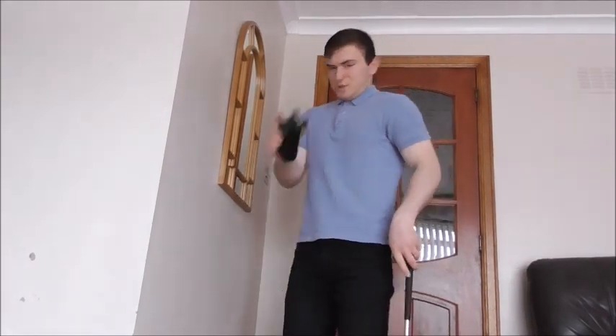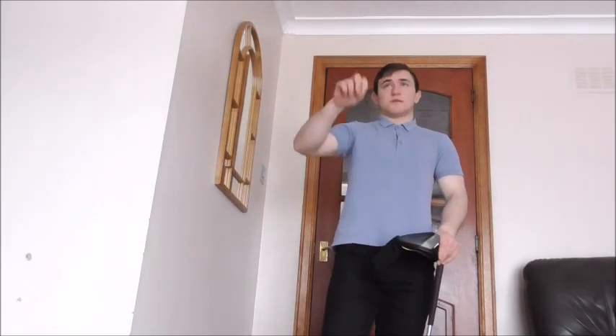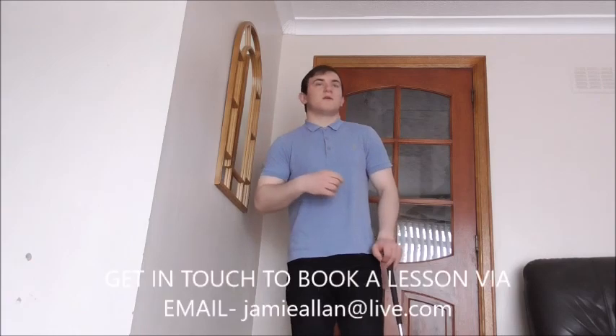Three indoor drills to implement within your practice. If you find my tips helpful, subscribe to my channel — subscription is free. If you want me to discuss any other topics that are hindering your game, comment below. If you want a lesson, get in touch via Jamie Allen Golf or email me at jamieallenatlive.com. Thank you.